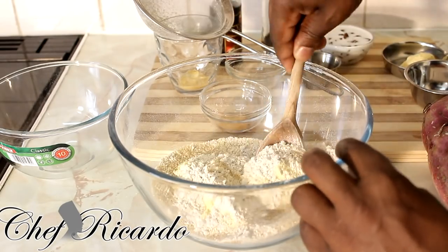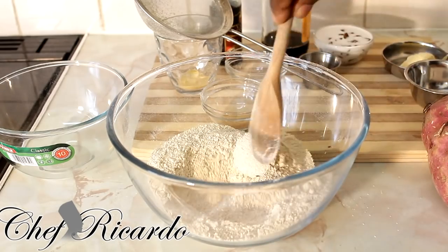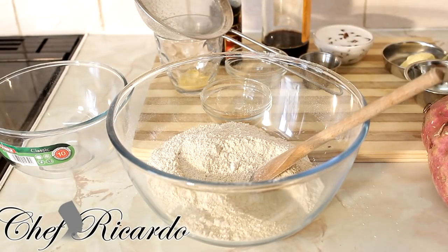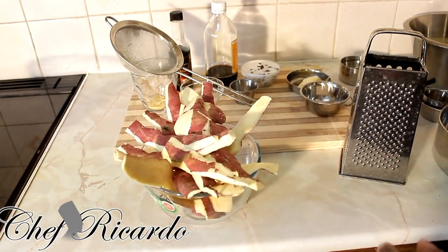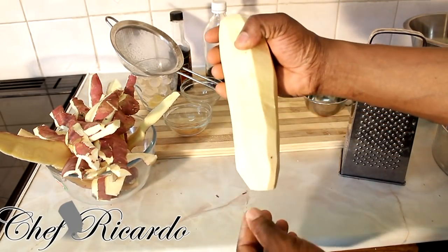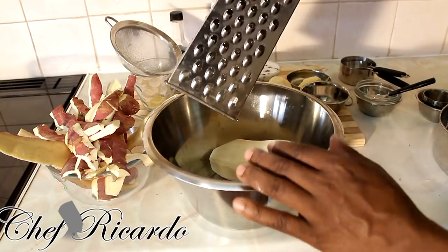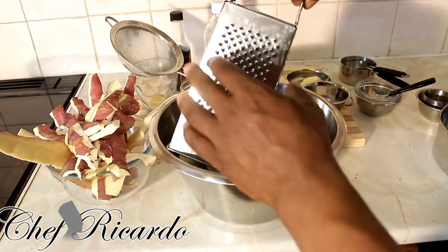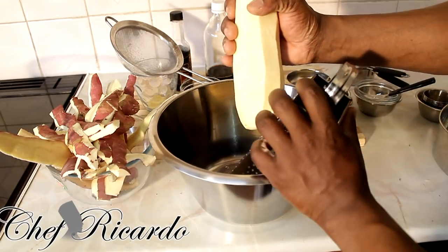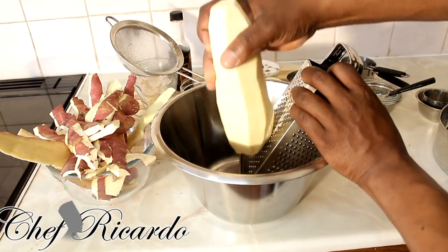After sieving the flour, cornmeal, and spices, I'm going to add the sugar and give it a simple mix with a wooden spoon. Now we'll put that aside and peel the sweet potato — just remove the skin. If you've got a peeler you can use a peeler; if not, use a knife. We'll use the small side of the grater, and if you've got a food processor that's good too.